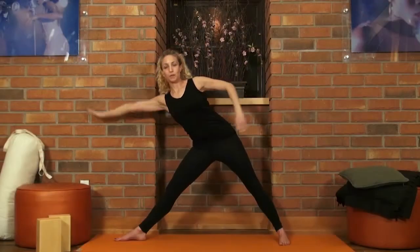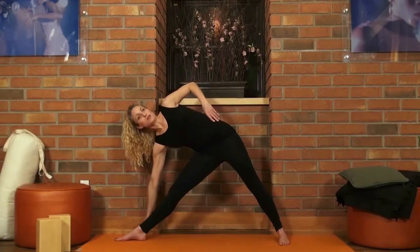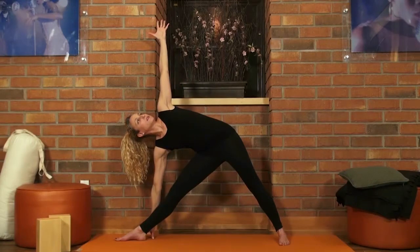It's nice to use a wall in this pose to give you a little bit more support — you can use it as a prop. From here we're going to stretch out our arms, lift up through the chest, extend through the collarbones, and we're going to reach out towards the room, coming down into first Trikonasana.